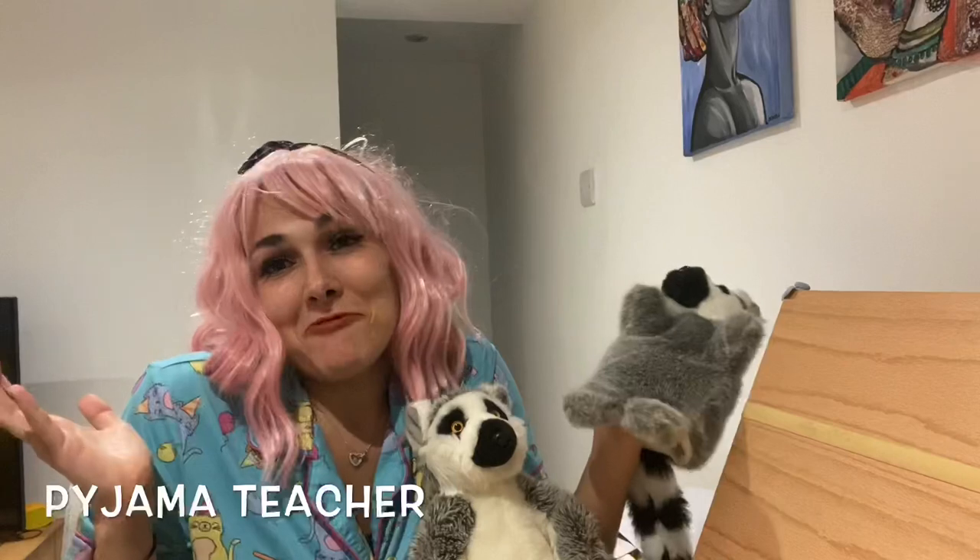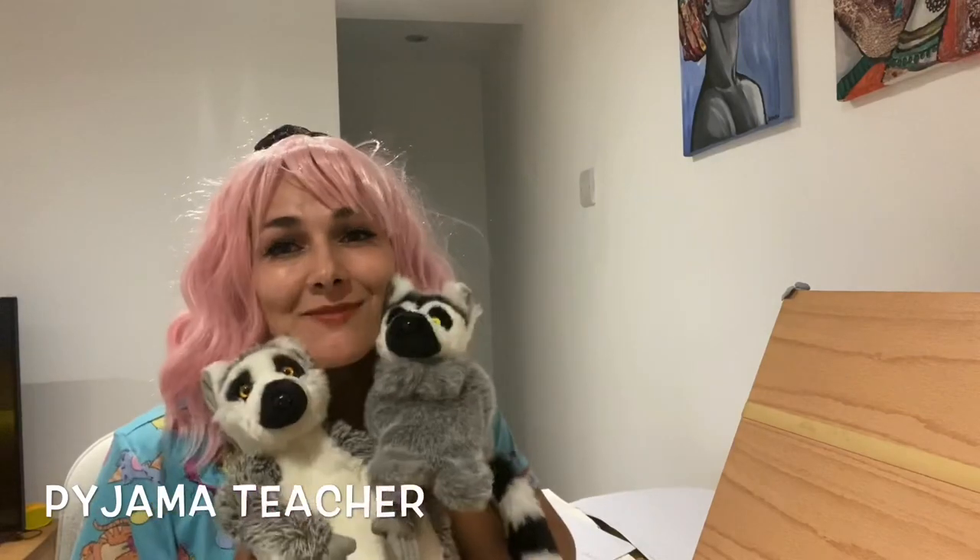Hi everybody! I hope you've had a lovely week. Welcome to a special episode of Pajama School, because today is potentially the last video we're going to do together on here, so I wanted to make it a bit special — I decided to have pink hair! If you're following along at home, maybe you could stay in your pyjamas, put on a funky outfit or costume, or get your teddies involved and bring them to Pajama School.